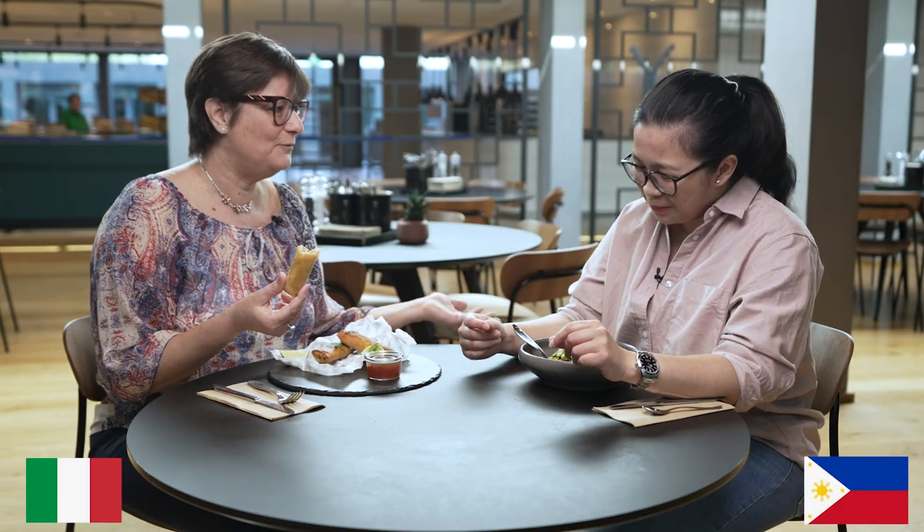I have to compliment you because you eat the pasta, the long pasta with the fork without even cutting it, because the long pasta must remain long and we have the fork to eat it as it is. So well done, Sheena.